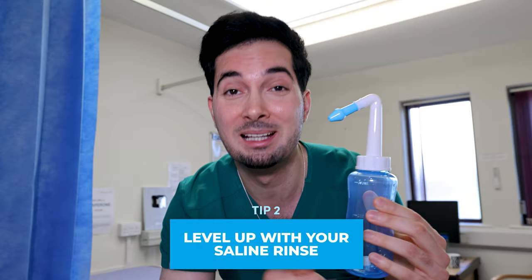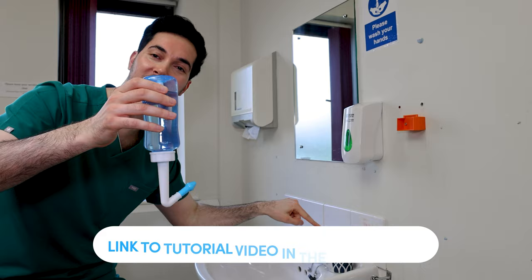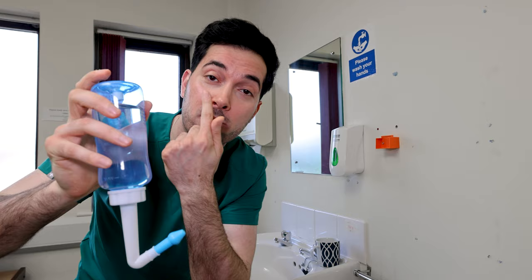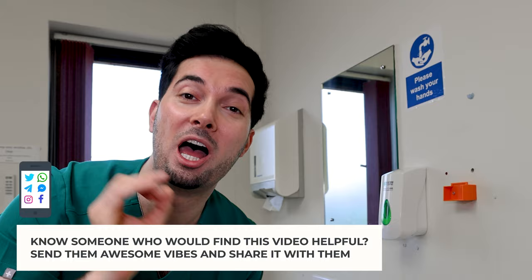The neti pot sinus rinse bottle is going to help you do the sinus rinse properly to get the maximum effect. It's so easy to use — simply pour the saline solution we made earlier into the bottle. Then — and this is the best bit — no sniffing up required. You simply place it into the nostril like so, click this valve right here, and it squirts the water through the nasal passage out of the other end.